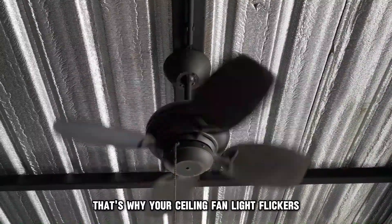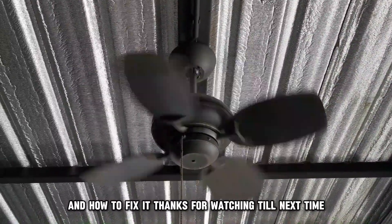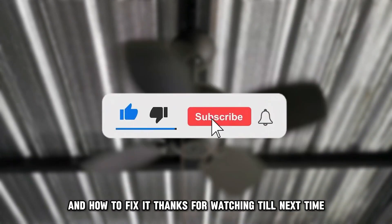So, there you have it! That's why your ceiling fan light flickers and how to fix it. Thanks for watching. Till next time.